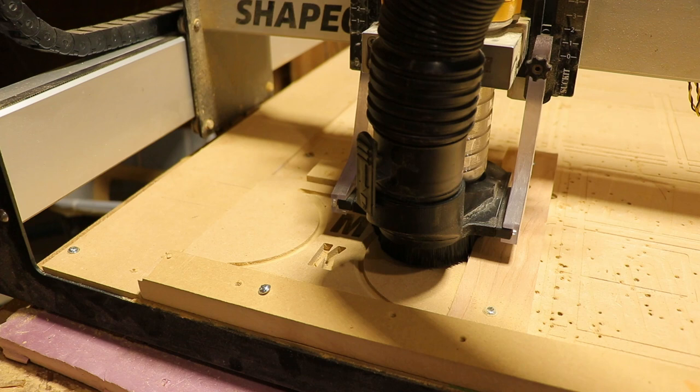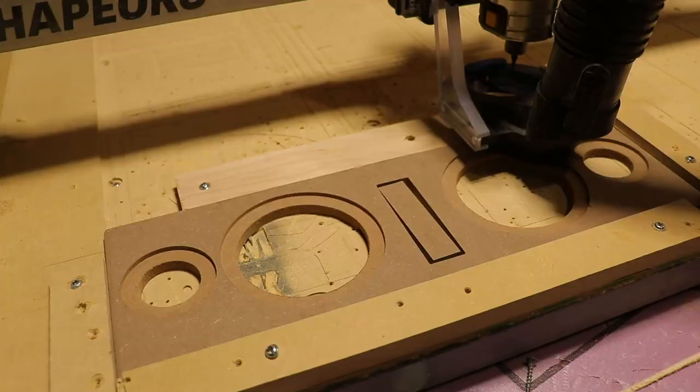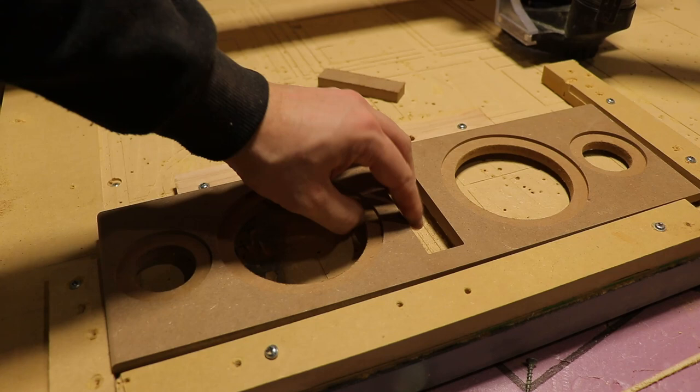I also had to create a front emblem, and this emblem was kind of cool — it had a little bit of a secret. You'll notice I cut a rectangle in the front baffle. Why? Let's show you.